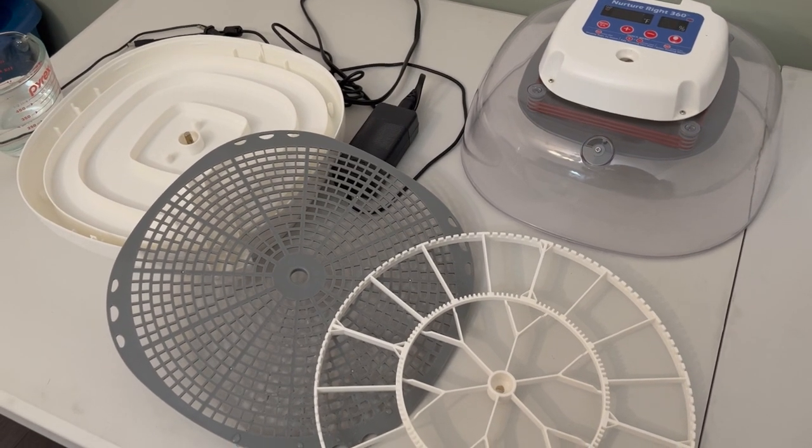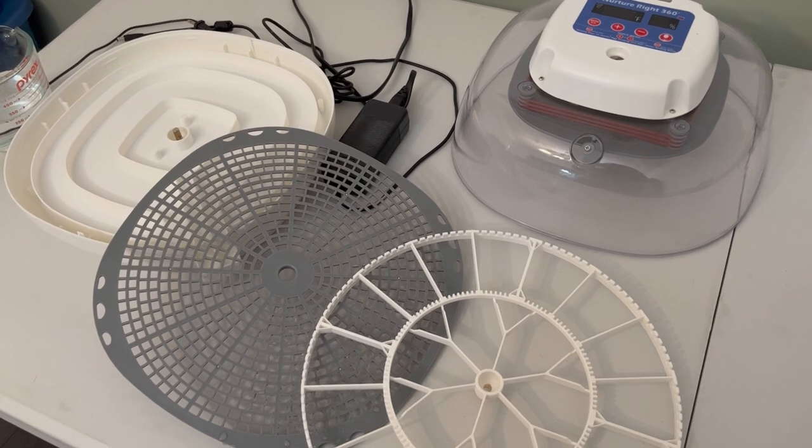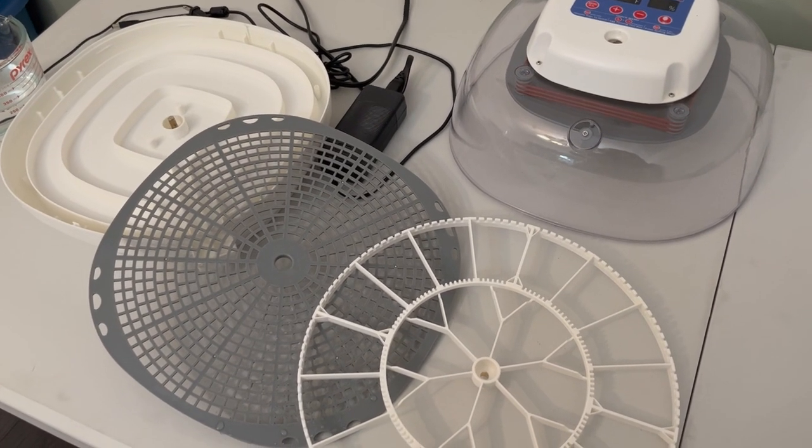Here is the incubator taken apart because I washed it down in a 10% bleach solution and rinsed it before I put it together and test it today.